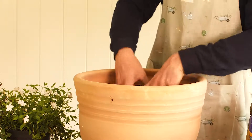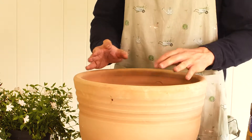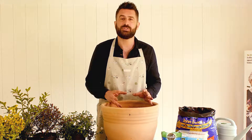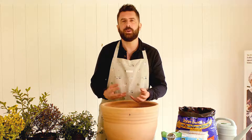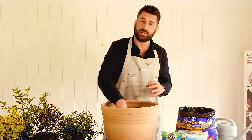I would recommend using a container that's at least 40 centimetres in diameter, because then you're getting a bigger volume of compost, and the more compost you have, the longer the moisture is going to stay locked in. A lot of people grow very small containers which dry out very quickly, blow around the garden because they haven't got that weight, and aren't holding on to that moisture.